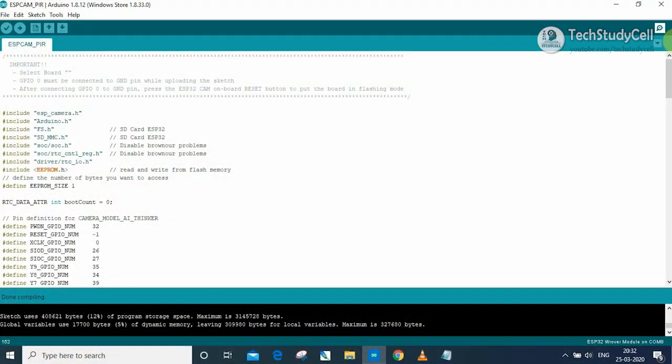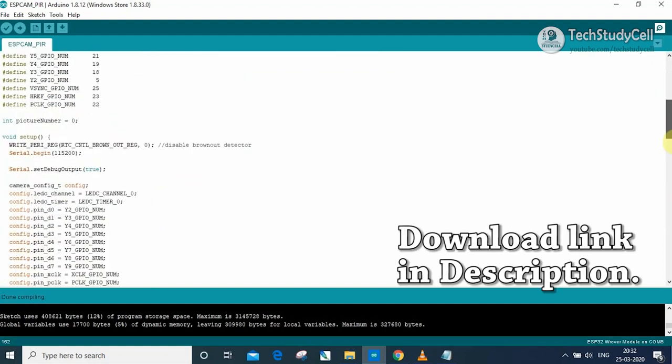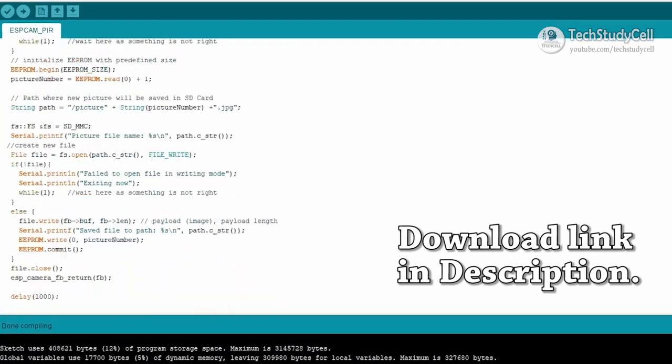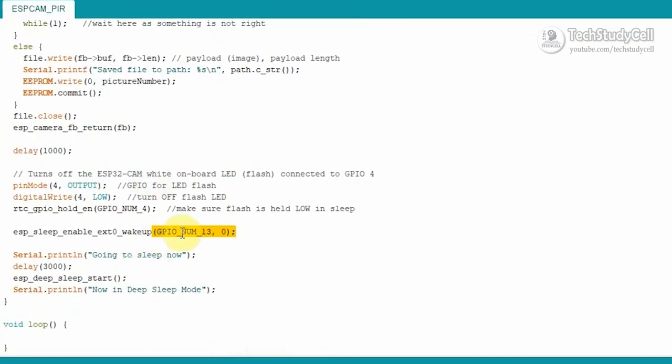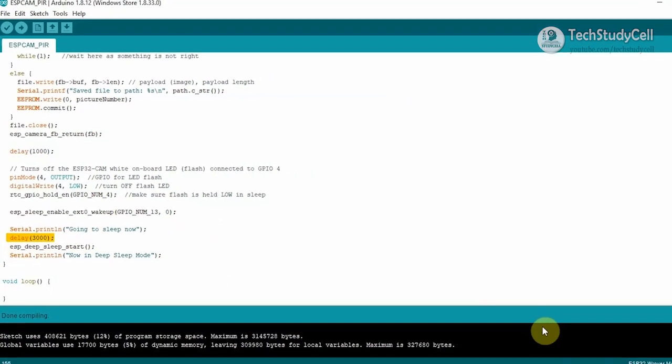This is the sketch for our project. I will share the download link for this sketch in the description. In the sketch, you can see we are using GPIO pin 13 to get the external wake-up signal for the ESP32-CAM. After taking the picture and saving it to the microSD card, it will go to deep sleep after a certain delay. If you want me to explain the code in detail, let me know and I will make a separate video for that.